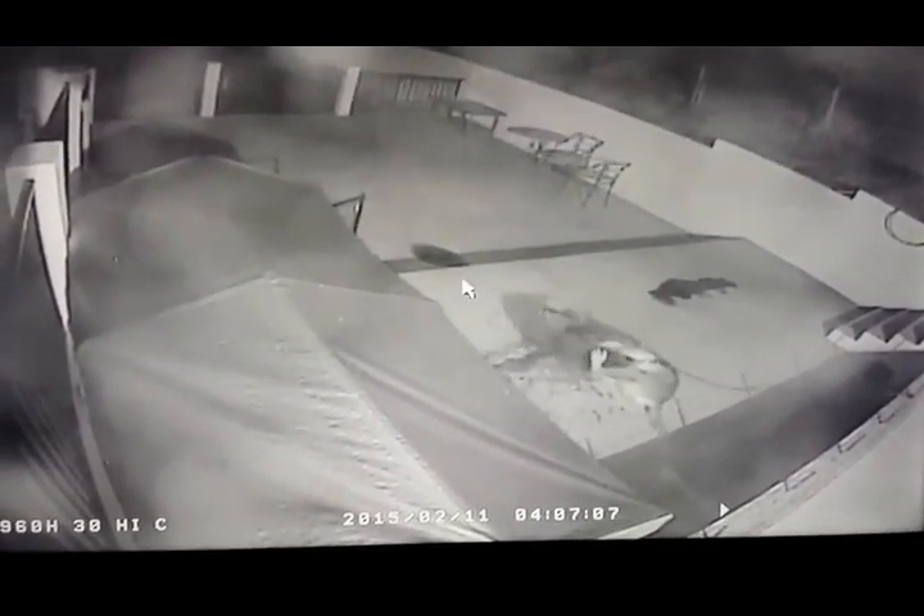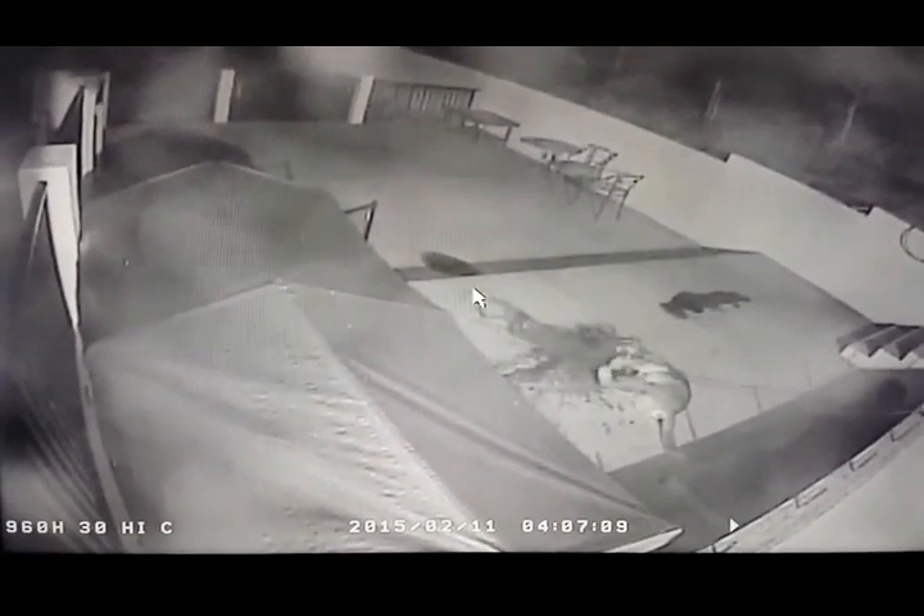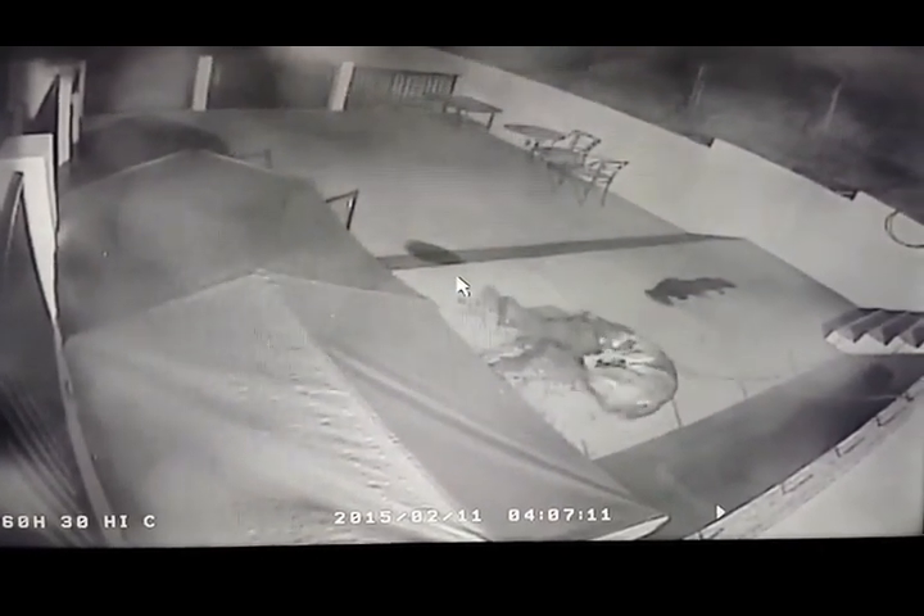Look at this panel over here. This represents lots of fine dirt in the back. We're just going to suck that out first. We're going to do all of this.